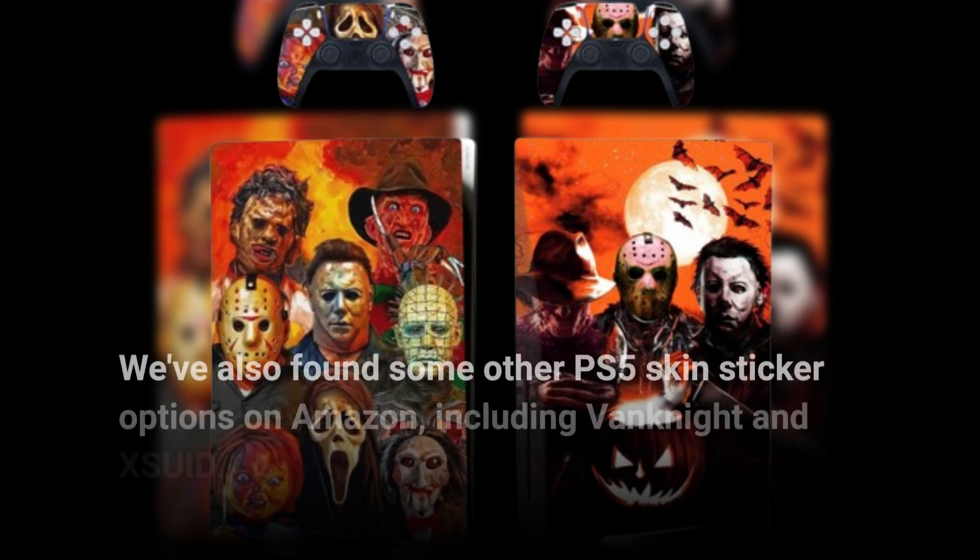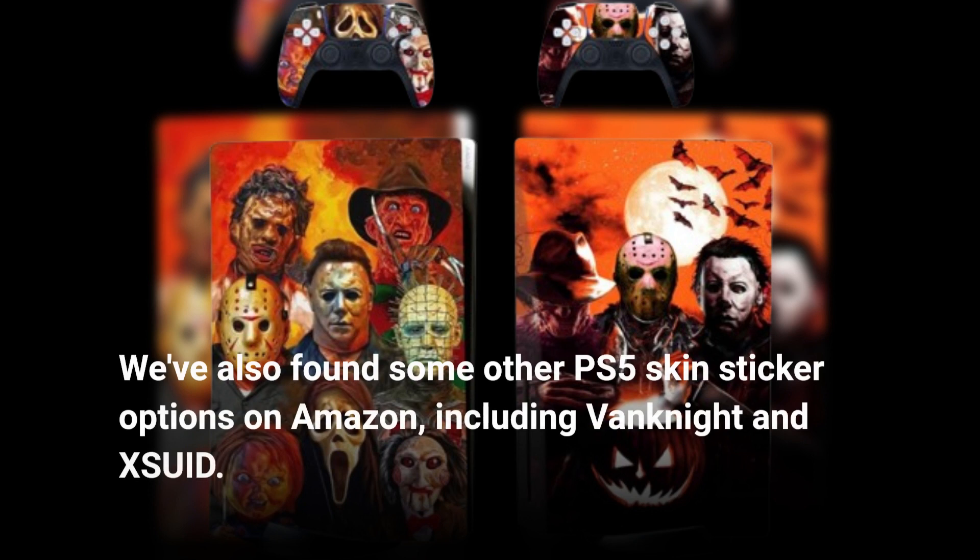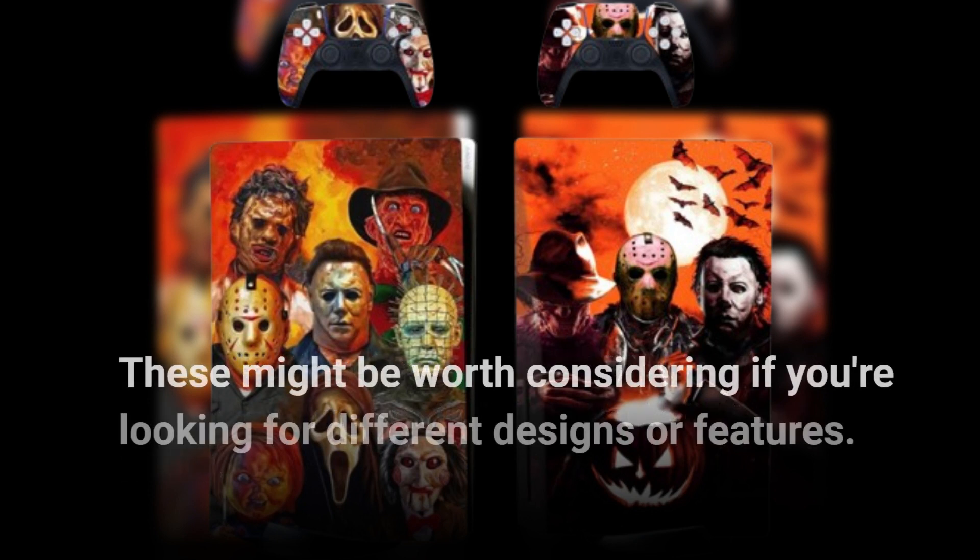We've also found some other PS5 skin sticker options on Amazon, including Van Knight and XSU ID. These might be worth considering if you're looking for different designs or features.